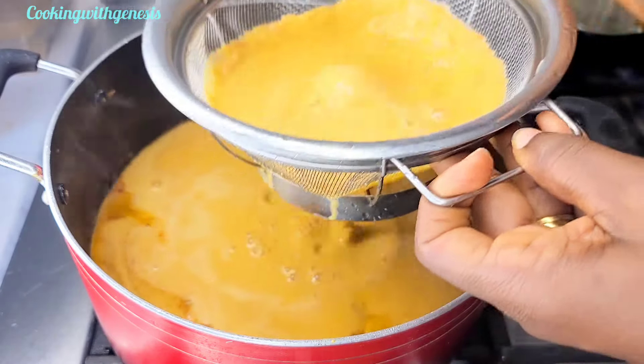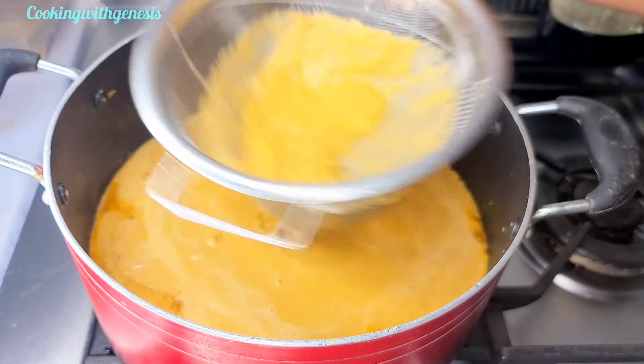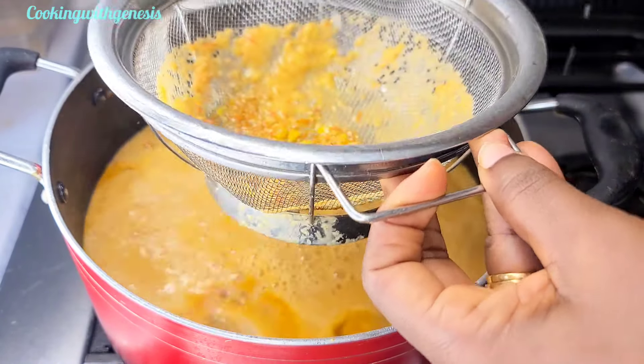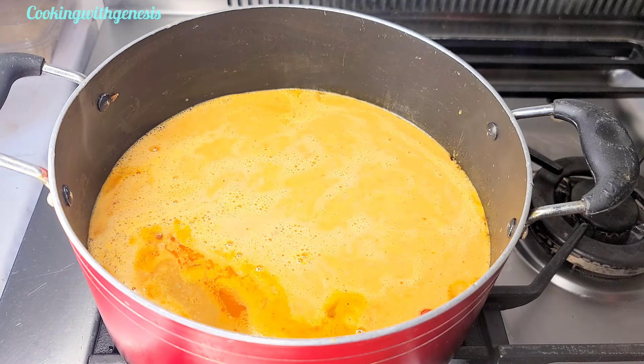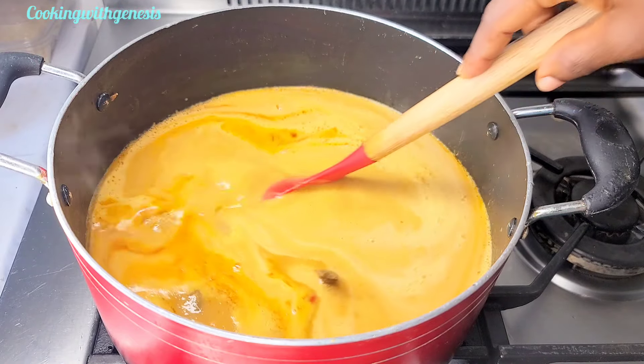With every soup that you make, the water determines the thickness and how light you want your soup. If you want your soup thick, reduce the water; if you want it light, you know how to go about the water. At this point I'll take all the meat and fish out from the soup.